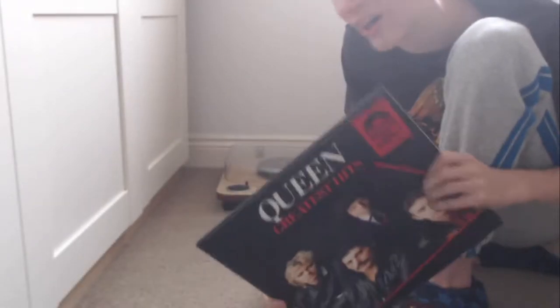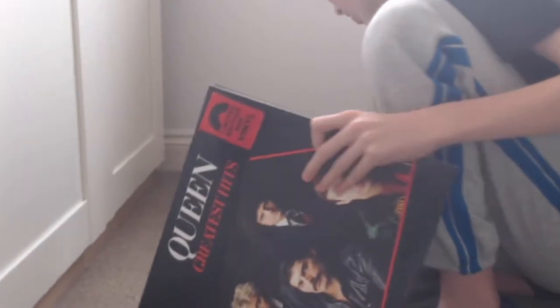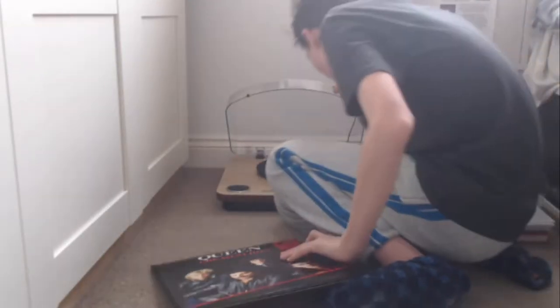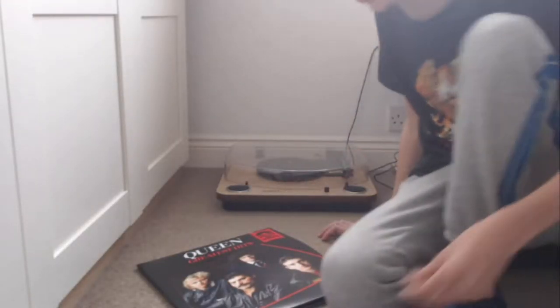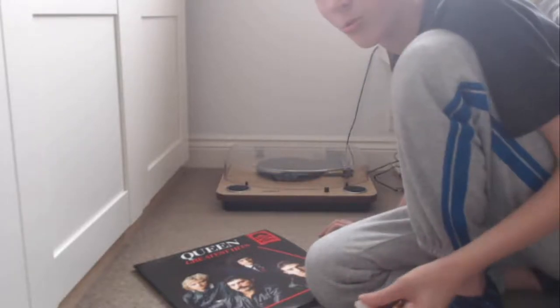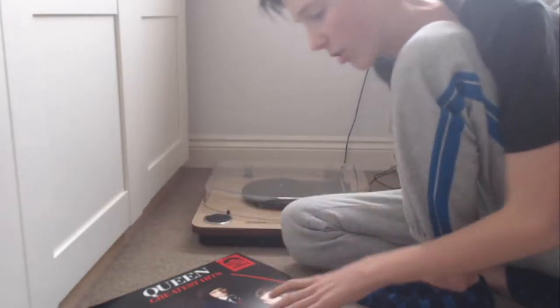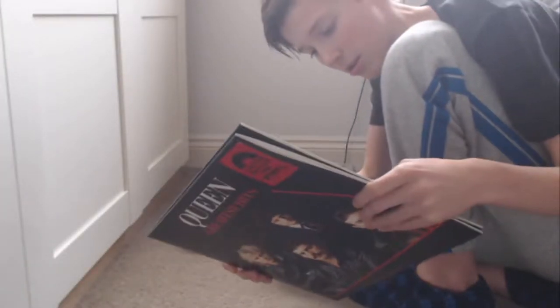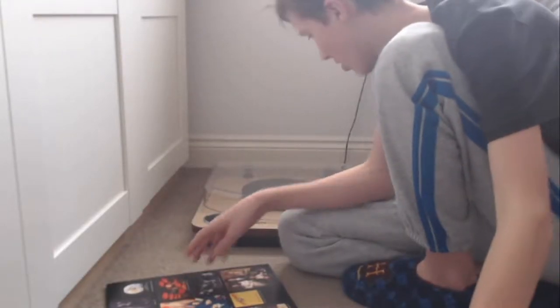So here we are at the turntable — my Ion... I can't remember what it's called exactly, the Ion Mats or something. But that doesn't matter. Yeah, we're going to play the red limited edition Greatest Hits vinyl on here. So let's go, let's turn it on.